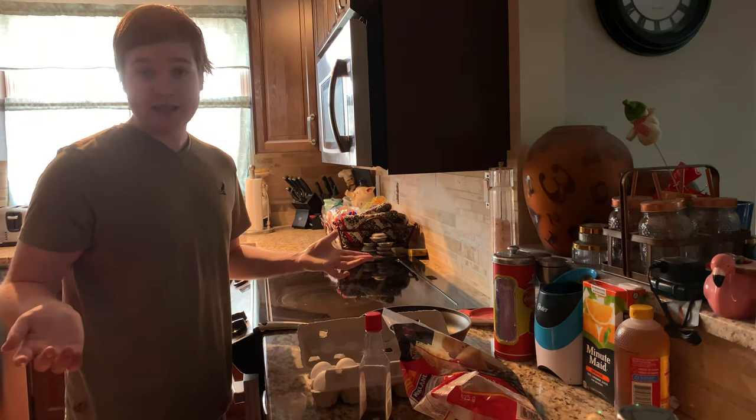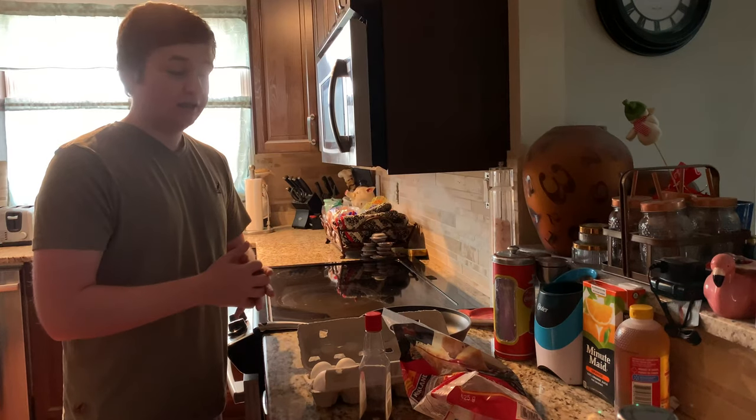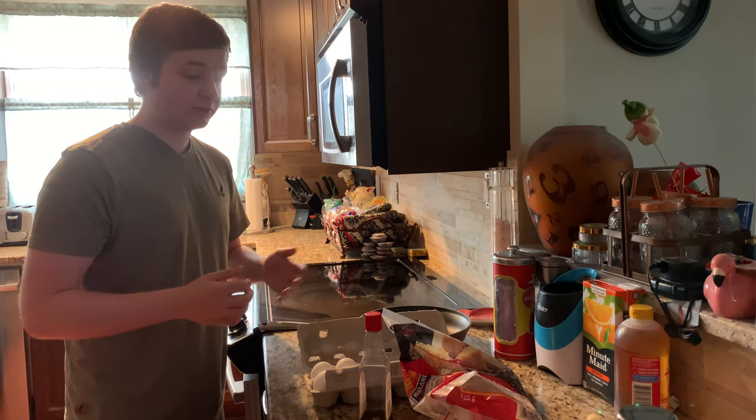So we are making scrambled eggs. Very easy to make, very quick, fast, very filling, lots of protein, and just overall a very excellent sort of meal.